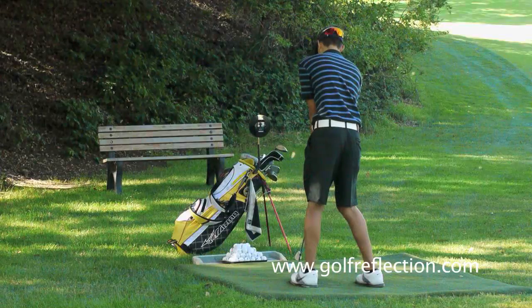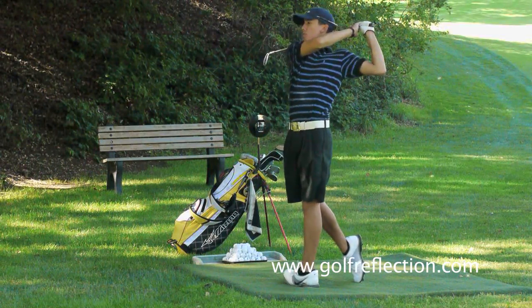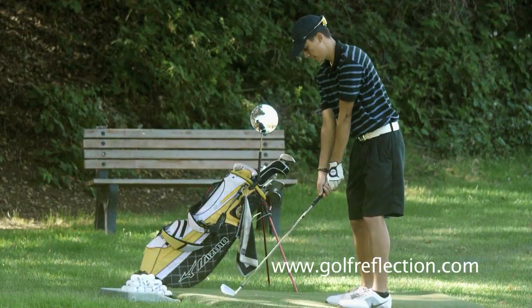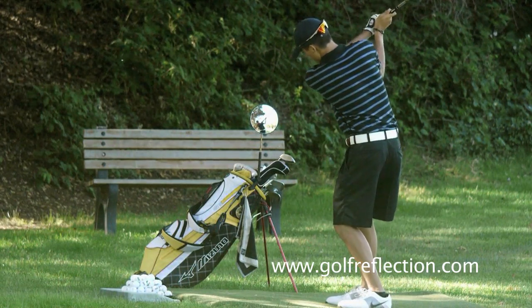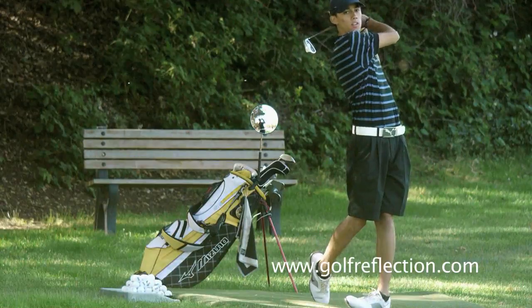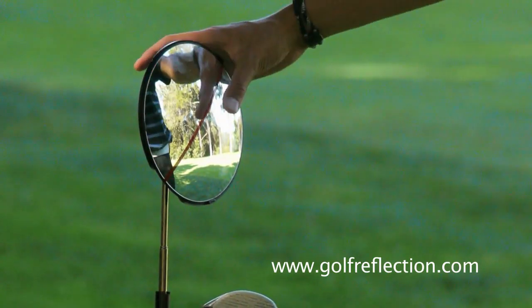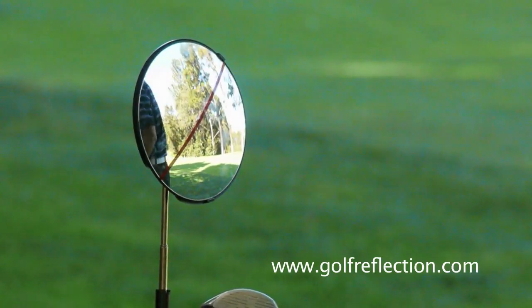Before I had the Swing Monitor, when I practiced on the range, I had a hard time figuring out whether I'm practicing the right thing or not. Many times, I thought I was doing something correctly, but it ends up I was not. Now with the Swing Monitor, it allows me to make sure I don't go back to my old habits or practice incorrect swings anymore. Every time I practice, I can make sure I'm practicing the right mechanics and this is extremely helpful because it really helps me improve much faster.